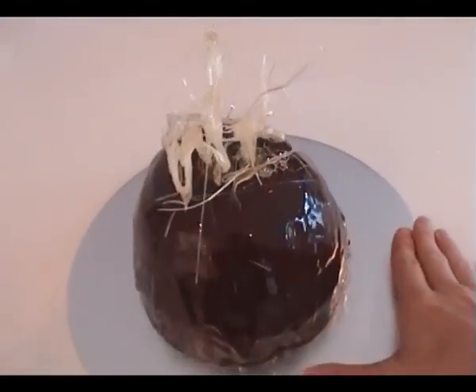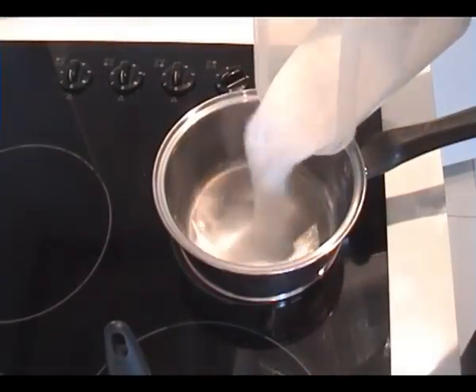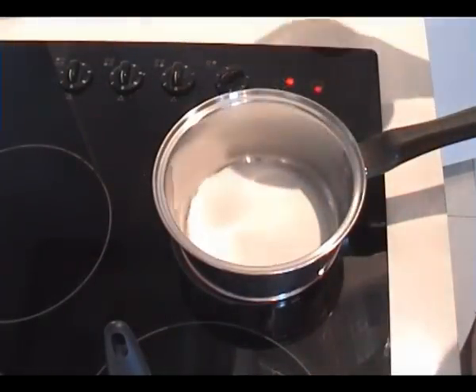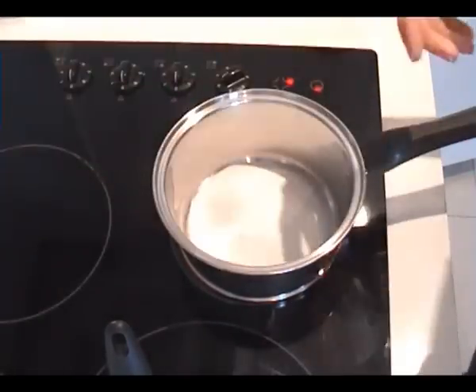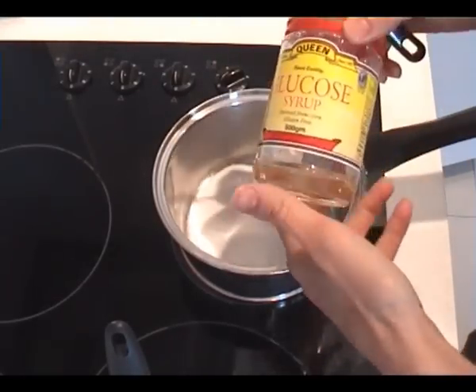Here's what to do. Take a pan, put it on the stovetop, and turn it on to high. Add some sugar to the pan. I don't actually measure it — it's not one of those recipes where you need to be exact. It depends on how big your decoration needs to be.